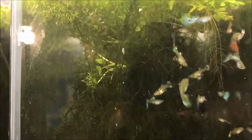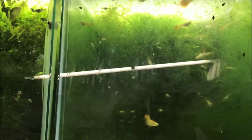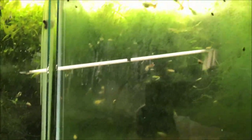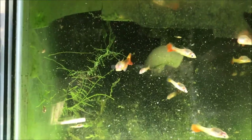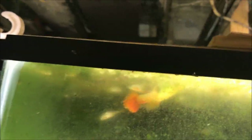Next door we have the blue diamond tank — we've showed that before with some of these new cool red guys. Obviously everything is floating around in the tank from me using the scraper. I just want to show you what that looked like — I'll be back.